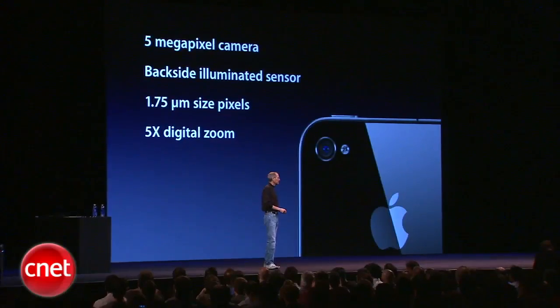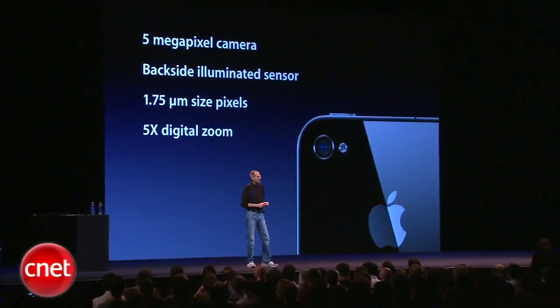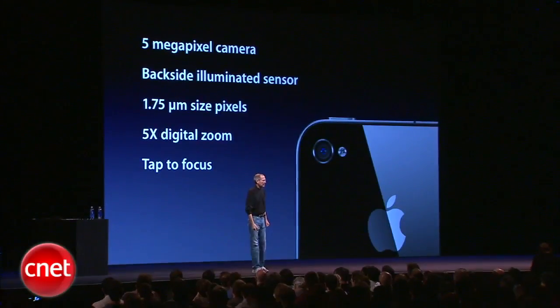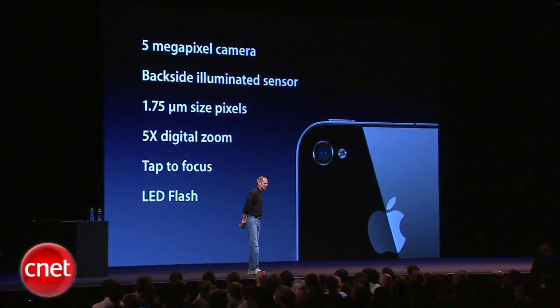We've got a 5x digital zoom built into the camera app. Of course, we pioneered tap to focus, and we've got an LED flash built in.